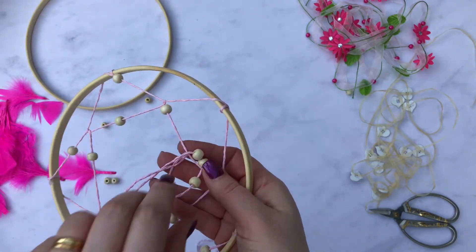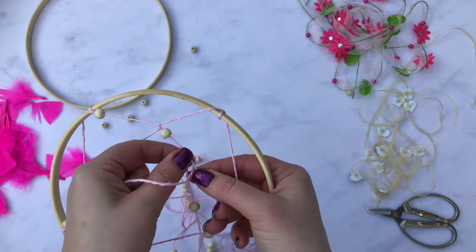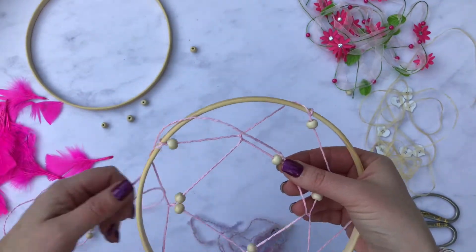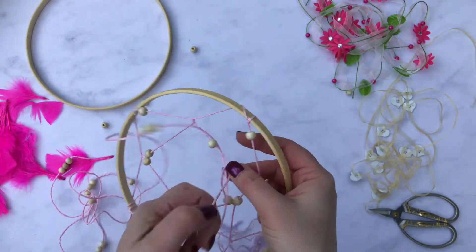I also wanted to use beads on my dream catcher. I've got some wooden beads that match the edge of my embroidery hoop, and randomly I'm just sliding one into the middle so that I've got that option — I can either put a bead in or not.